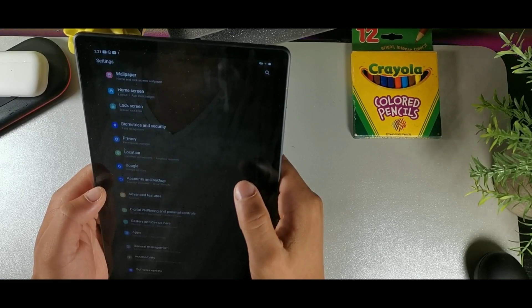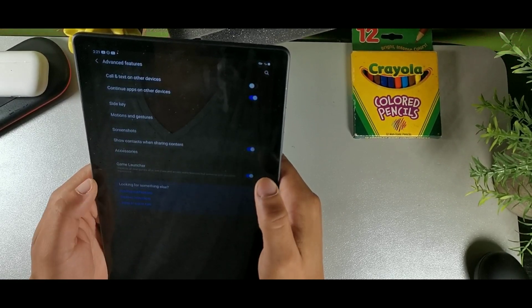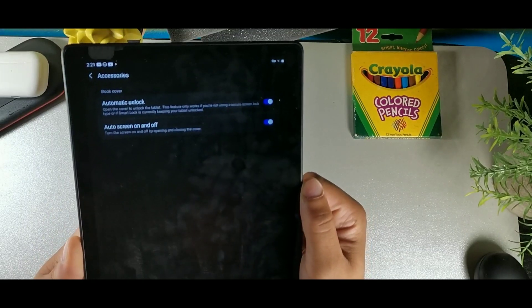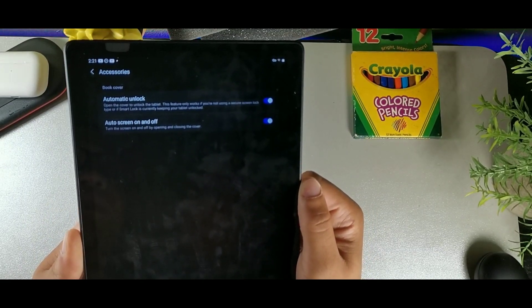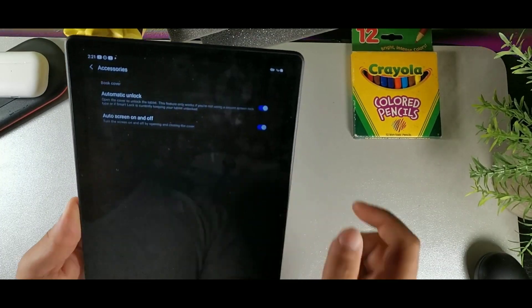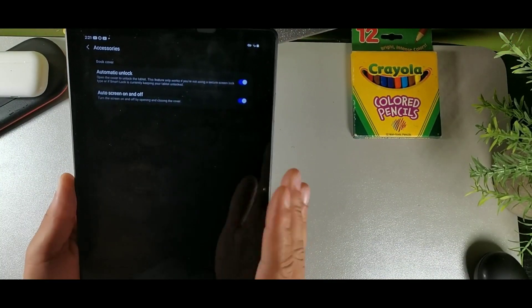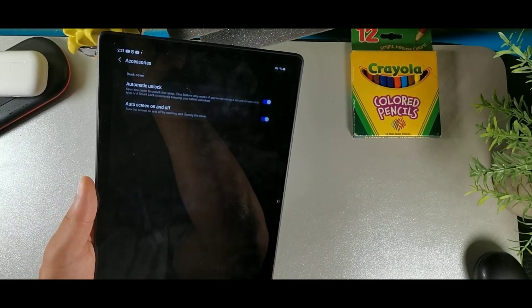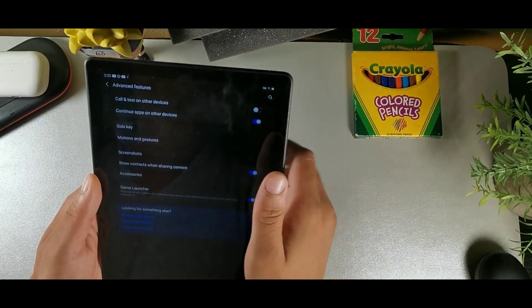If you have a case, go to Advanced Features and then Accessories. There you'll find automatic unlock and screen on/off settings. When the case is closed, the screen turns off automatically; when you open the case, it unlocks — which is a really convenient feature.